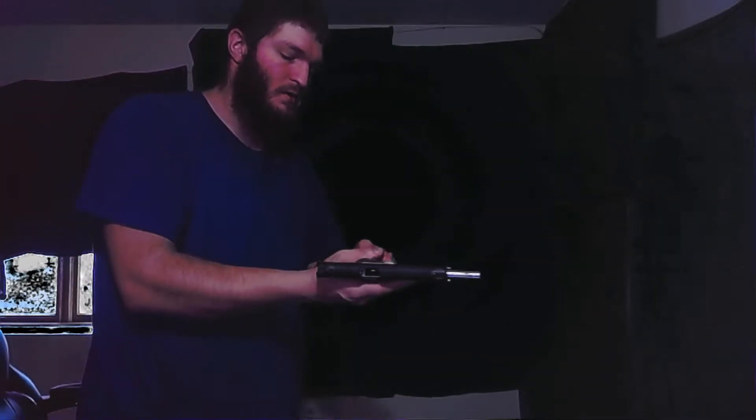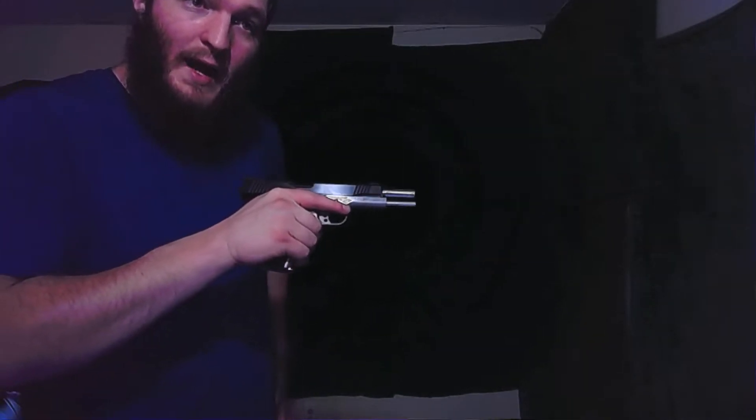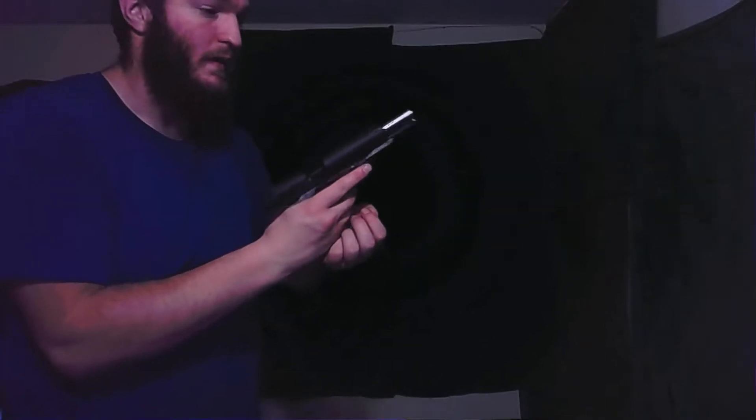Now when you have to reload your pistol, the mag is still in — bang — you unloaded it. You grab your other mag, you drop the first one and put the new one in. That way you're not fumbling around looking for your mag.